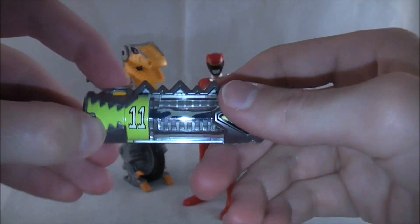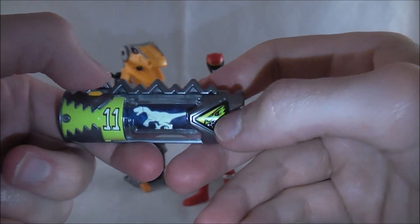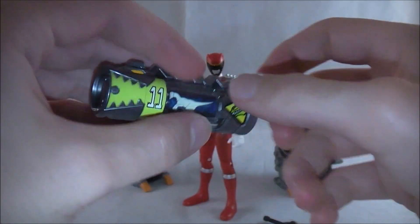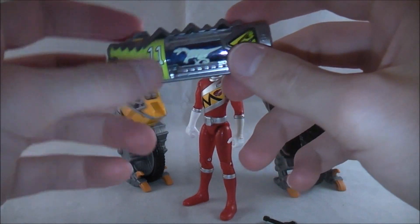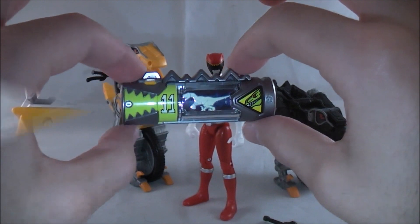You've got the number 11 here. You can do Brave and use it — sparkly, not sparkly. There's a little image on it, and on the back it says Dino Chaser. Pretty much the same as all of them — it's a Judenshi. Now we'll cut away to show the noises in the Gabba Revolver and Kyoryu.